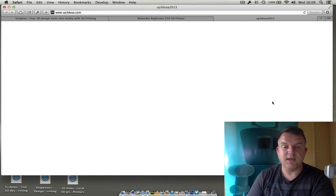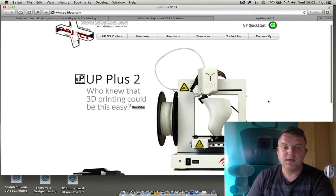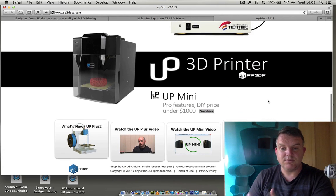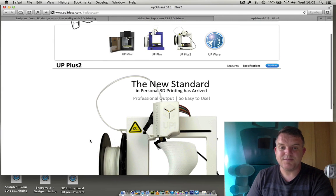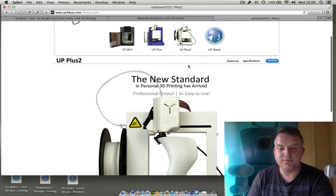Next up I've chosen something called the UP — it's up3dusa.com. These guys started off with quite an affordable printer, it's got good reviews, and it says DIY price under a thousand dollars. I come from the UK so I tend to talk in pounds, but you can see all the models they've got there.